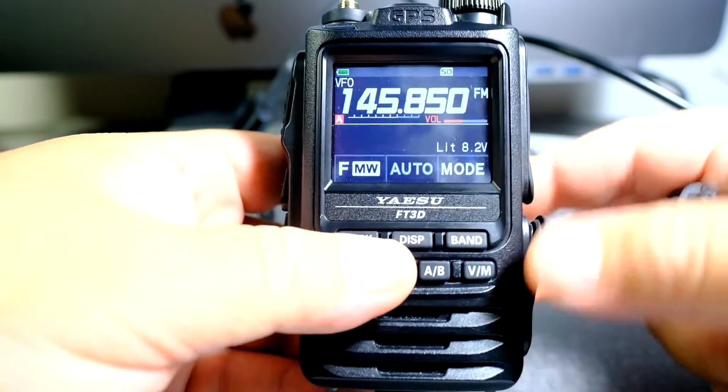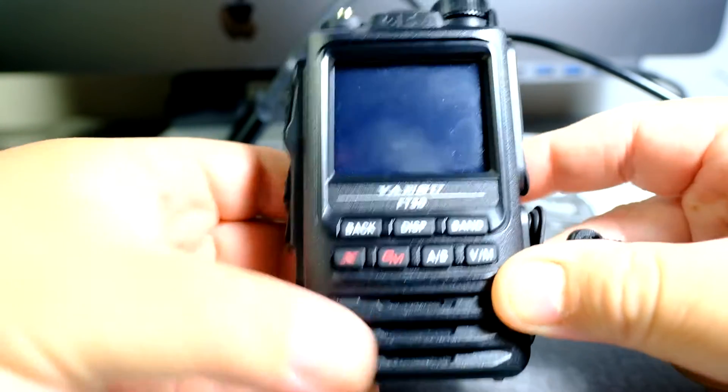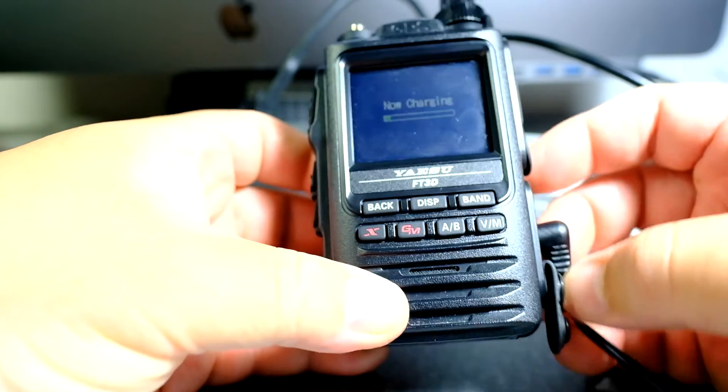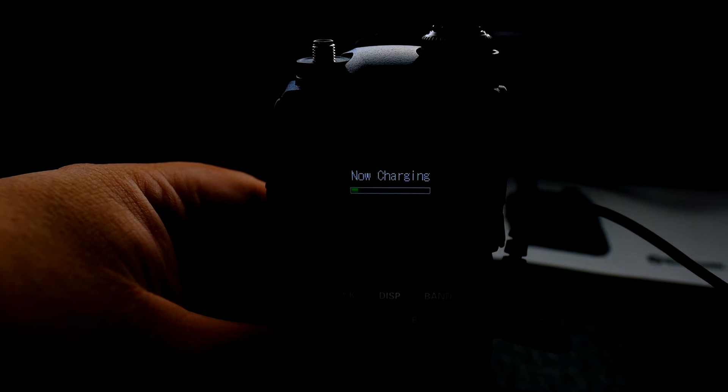One of the options to charge this is through the plug they gave you. I'm going to turn it off, and on the side you can plug this in. This is probably one of the few flaw designs on this radio — what happens is that right now it's charging because it's telling me 'now charging,' and the issue is that green bar will not move.